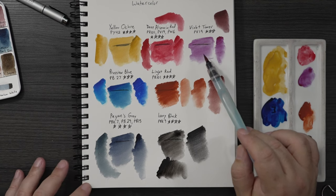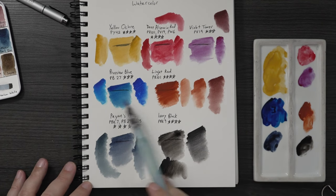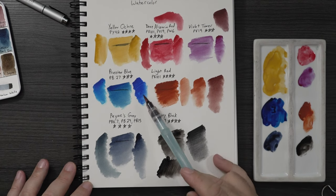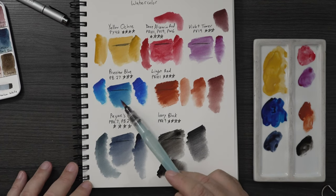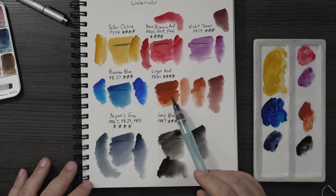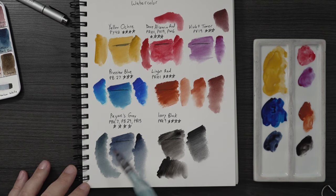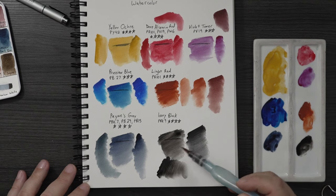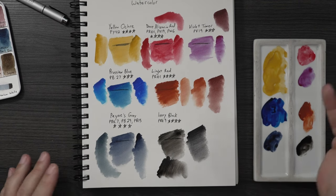Overall looking at the swatches — you can clearly tell these two professional brands are stronger and these are not. The Prussian blue didn't get as dark as the Holbein version. The light red is actually not bad compared to the Cotman — I'd rather use this one. The Payne's gray is fine, just a little lighter. And the ivory black with its greenish undertone is one I'll probably never use again — it's just not my thing.